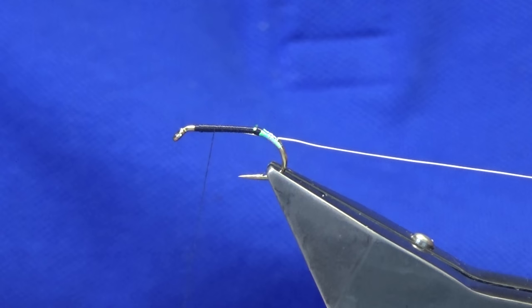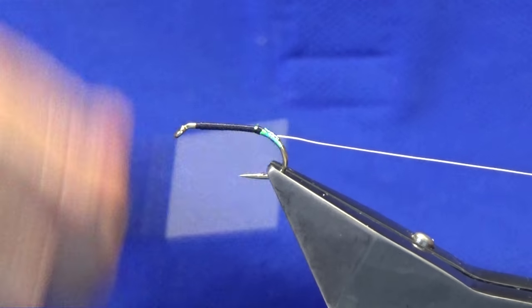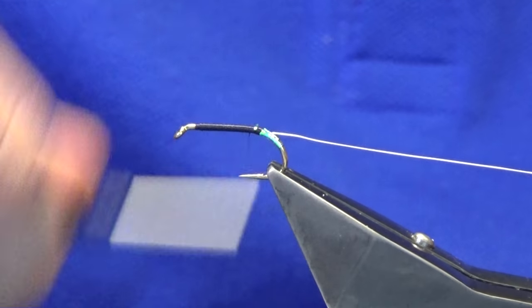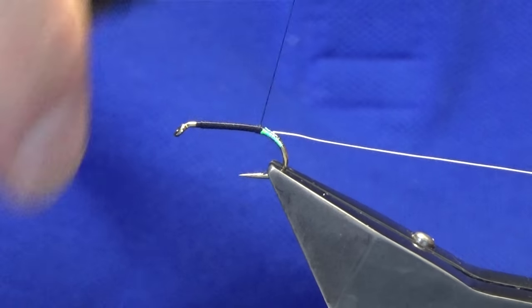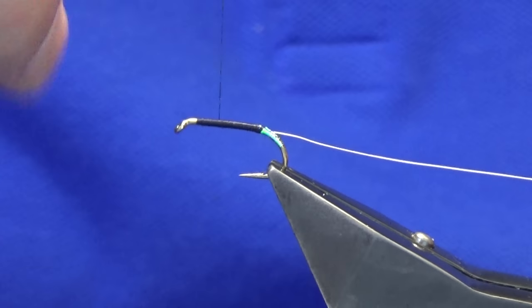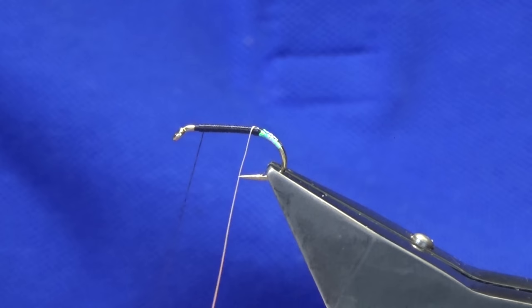Now the reason why I'm using the UTC thread for the body is it just makes the tying process a wee bit quicker, and if you don't have a black floss it's always handy to have the UTC thread in your kit. Just going to work the thread back up.